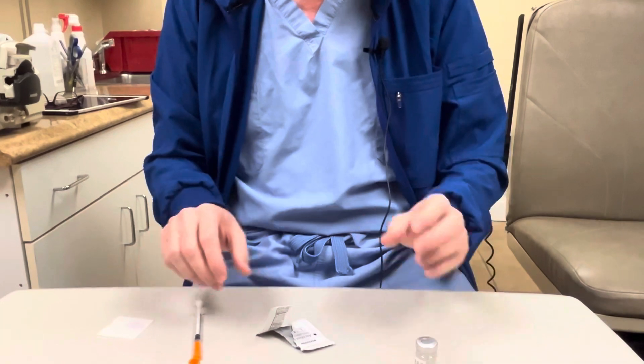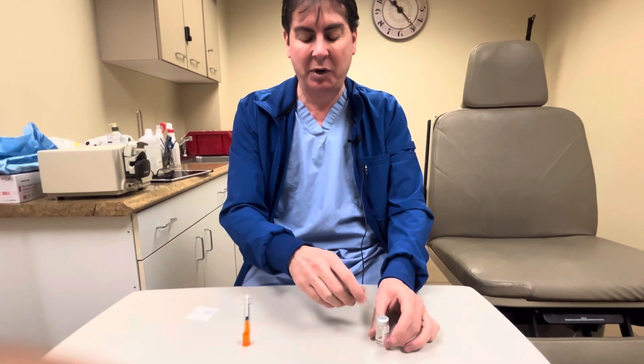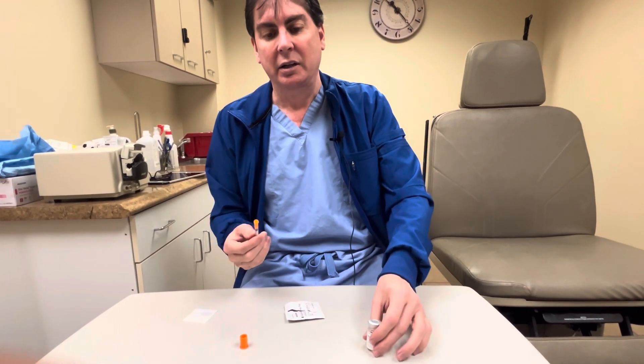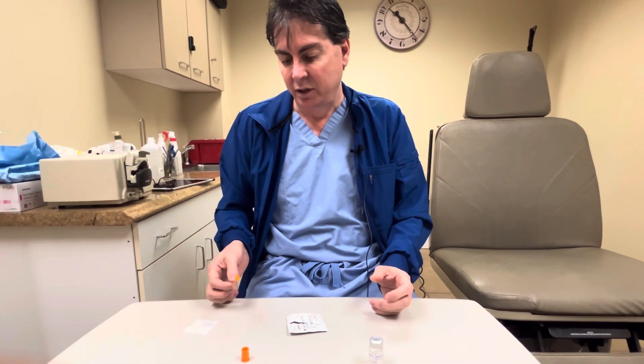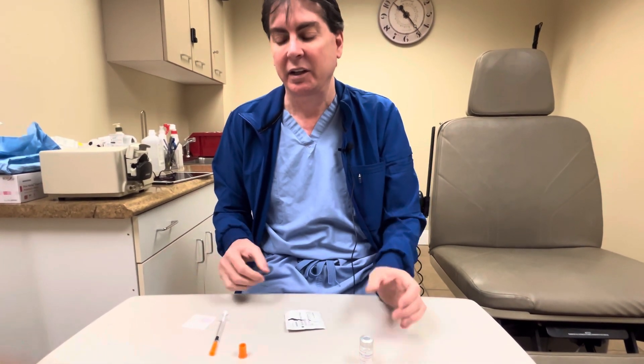Just to recap: number one, cleanse the rubber hub and the area. Number two, withdraw the product to the desired amount. Number three, pinch yourself and inject. Number four, recap and dispose. Number five, stick it back in the fridge and you're done. If you have any further questions you're always welcome to call our office and we'll help you with anything. Thank you.